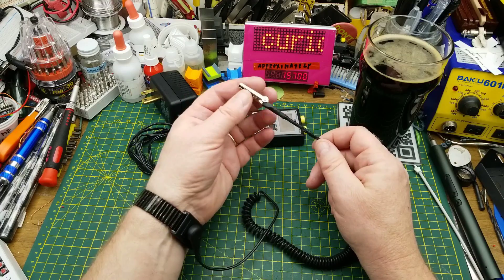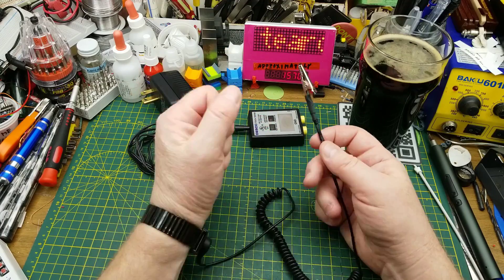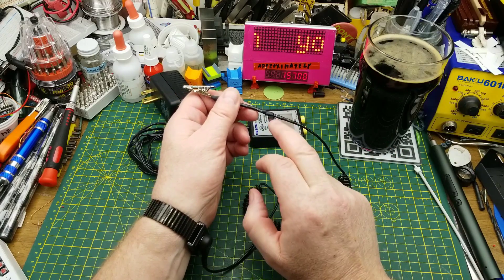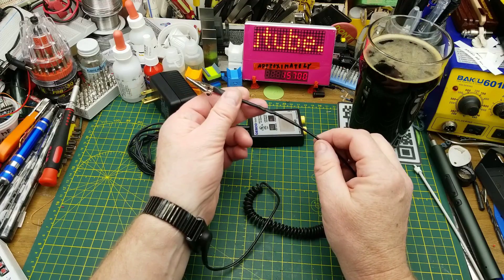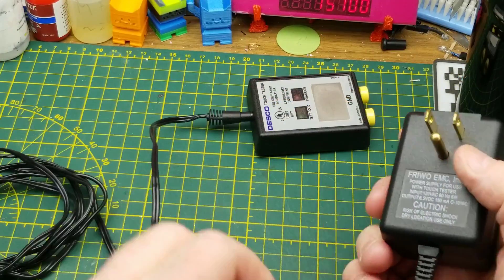But if you happen to come in contact with something that was live, you've got a direct path to ground right through your body — not a good idea. So that meg resistor in there, or thereabouts — some of them are higher, up to 10 megs, but one meg is the minimum standard that most use — will protect you and also protect the equipment.